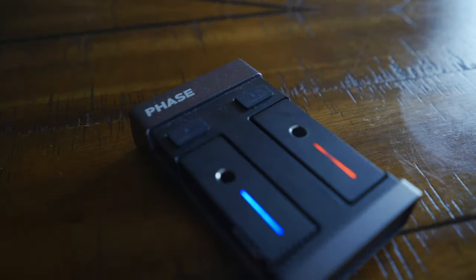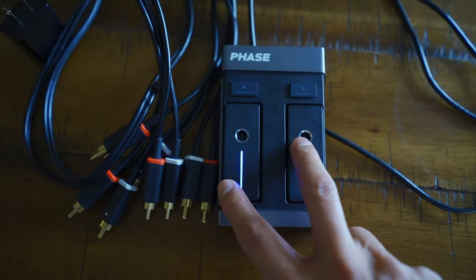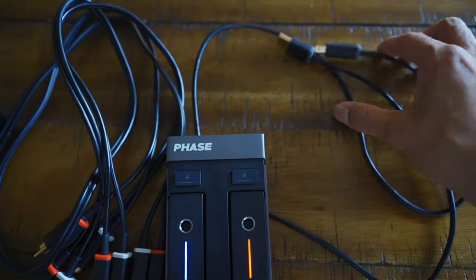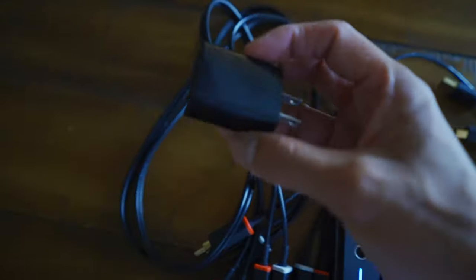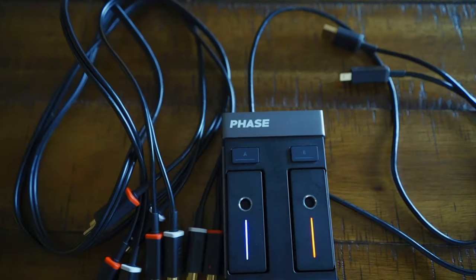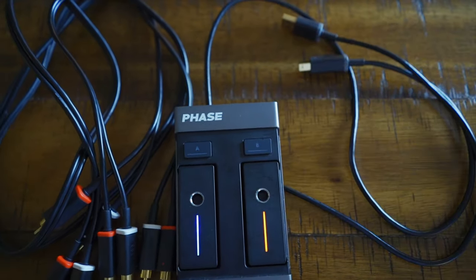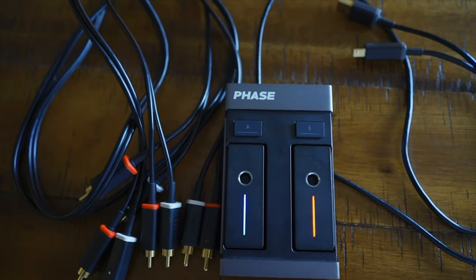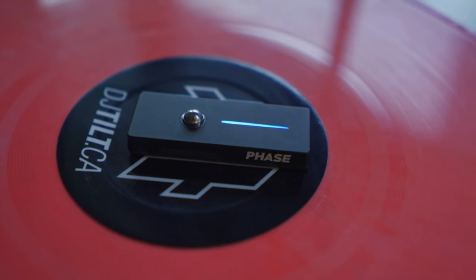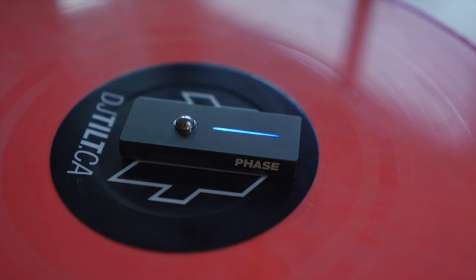What you get in the box is two units for your records — left and right — a pair of RCAs, and a USB cord. You don't get a wall adapter, but I just found one lying around the house and that's what I used to plug into an outlet. Don't plug it into your actual computer — save that USB and have it dedicated. That way if you want to switch with another DJ, you can do that.